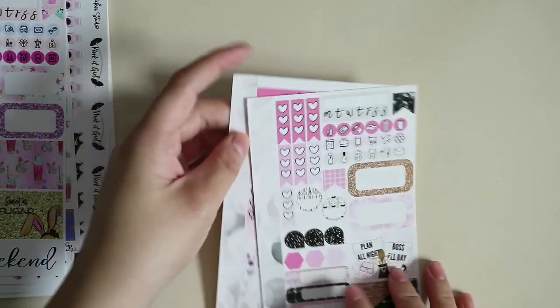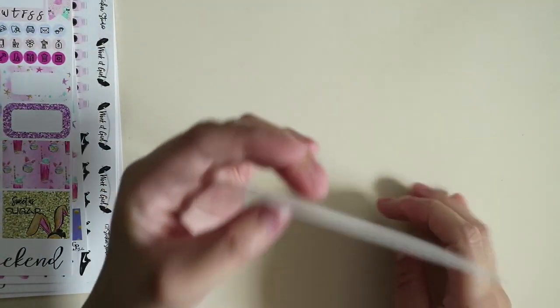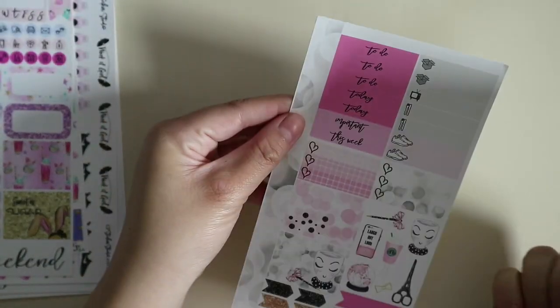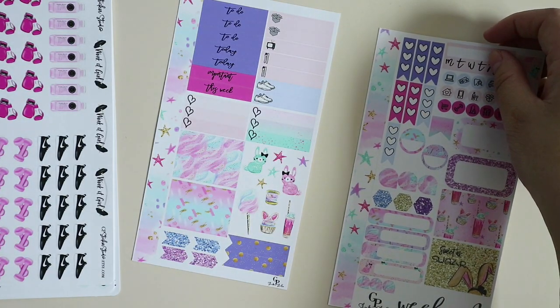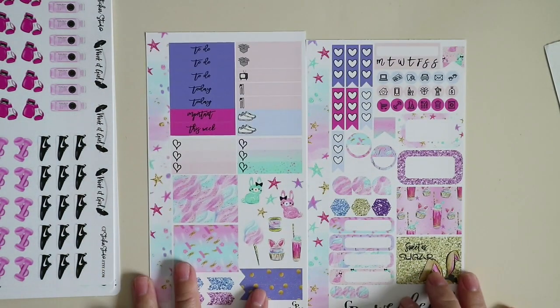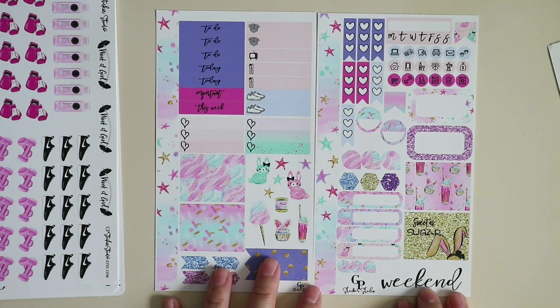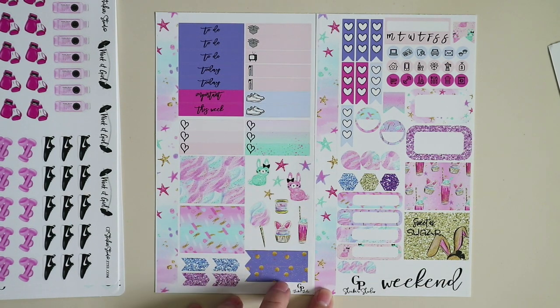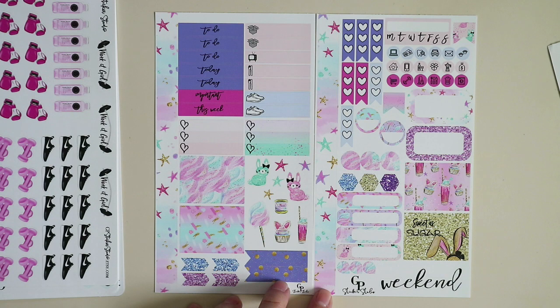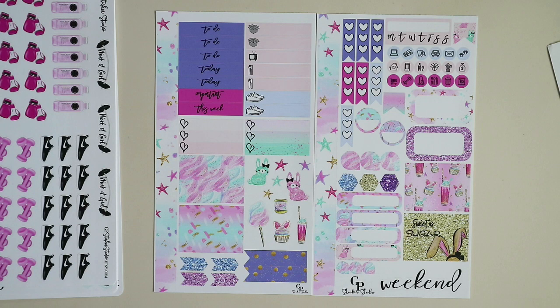I also love her font — it's like calligraphy. Not sure if she did it personally or whatever, but I do love it. Then this one — we move on to the Easter Personal Size Weekly Kit. I'm going to use this next week or maybe in the next two weeks, because if I'm not mistaken, I also have another Easter-themed kit.